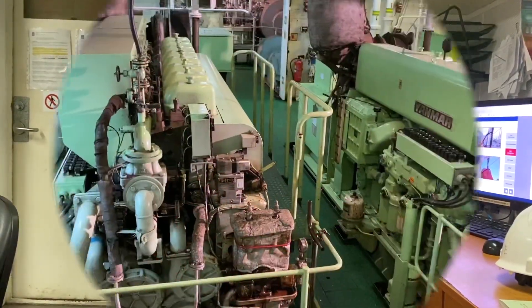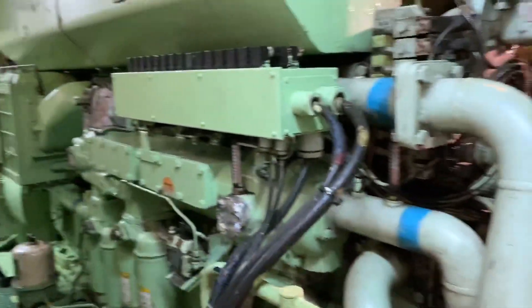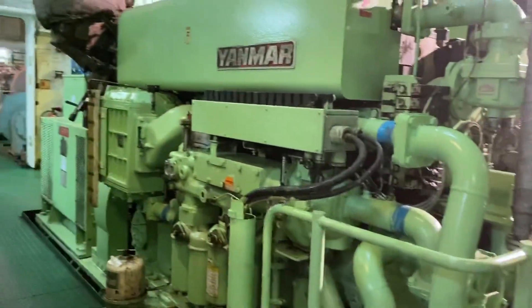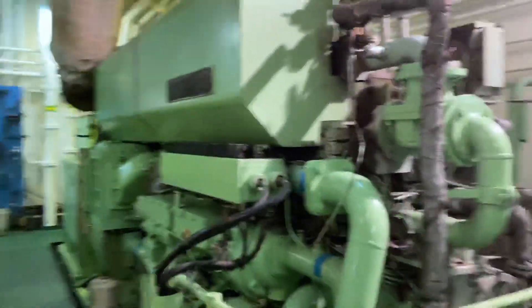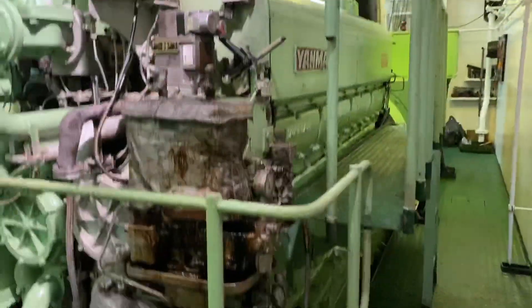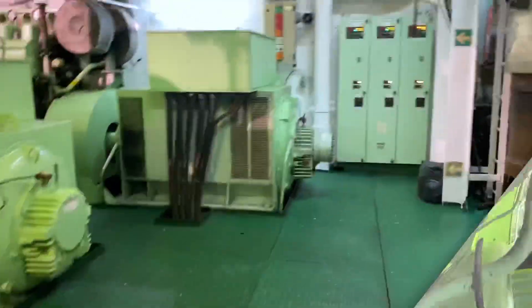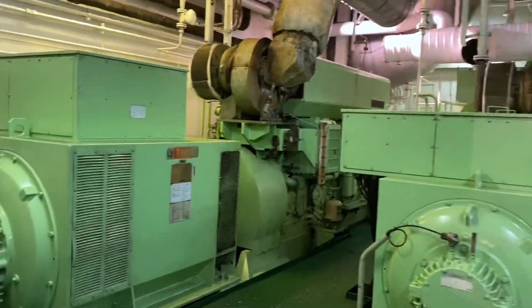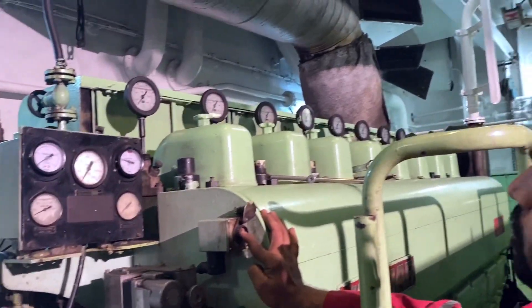These are the three generators. Here's the name: Yanmar. This is number three, Yanmar eight-cylinder. This is number two generator, and number one which is in service. And this is the sub panel generator — here the alternator of the three generators. The third engineer will first blow through the engine.